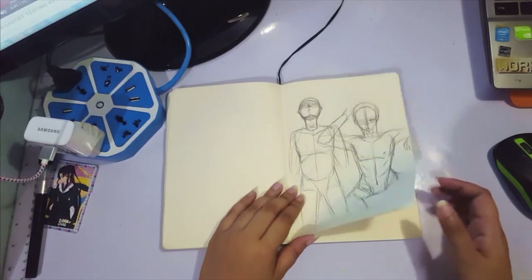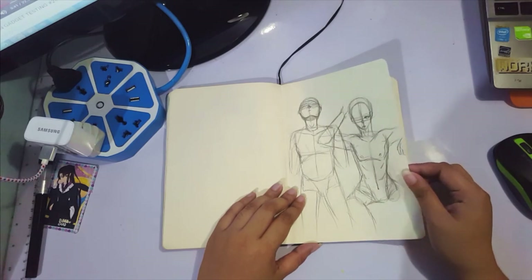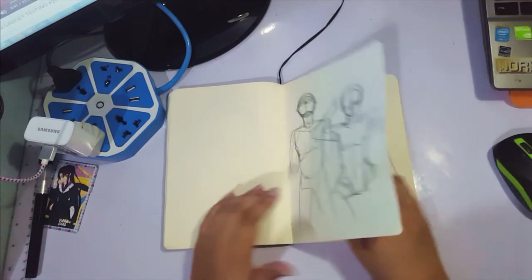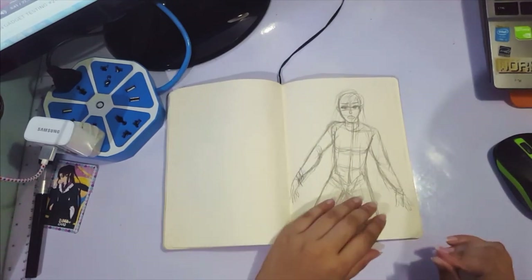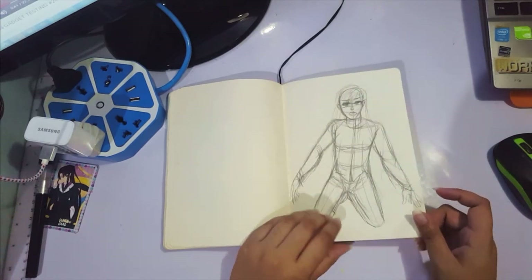Some body sketching that I posted on Instagram — my friends were like, whoa, that's risque! My best friend was teasing me. Random sketch again of some character.